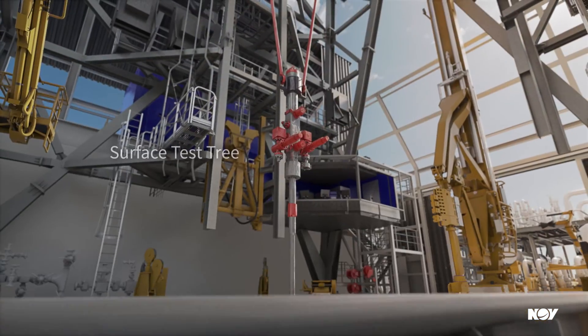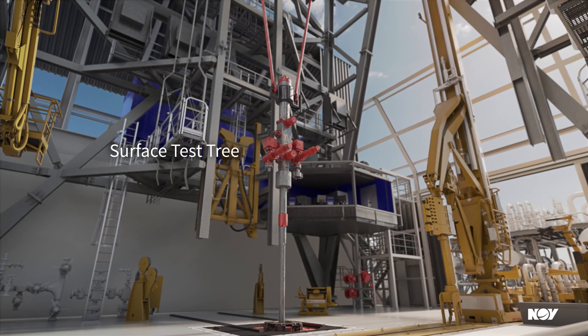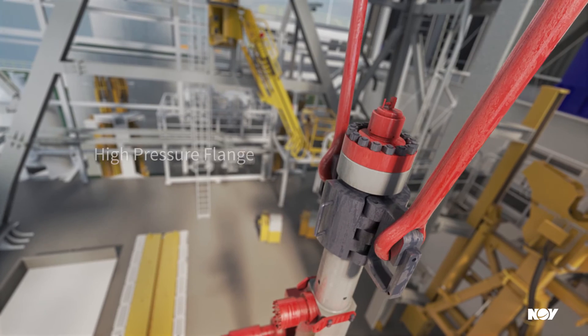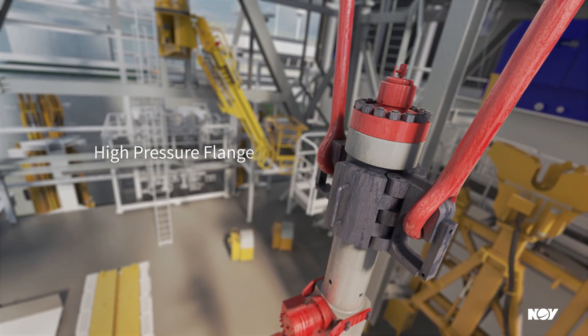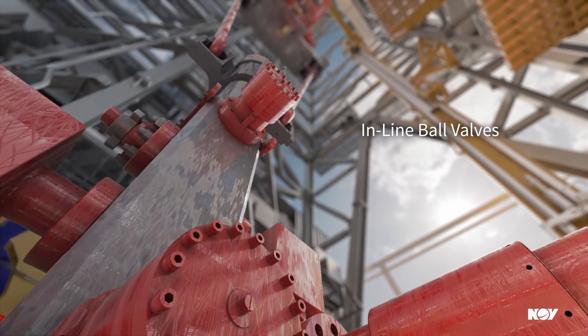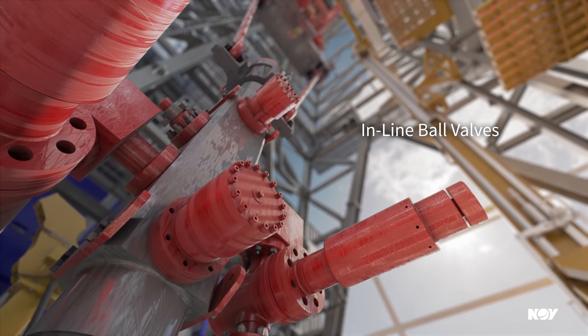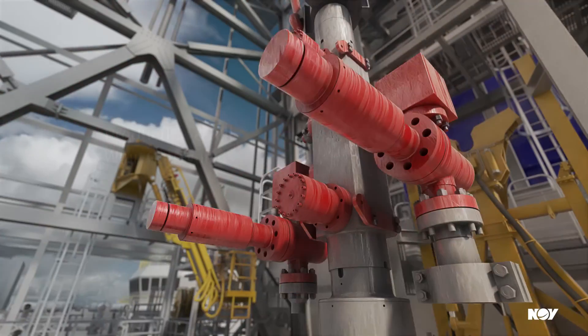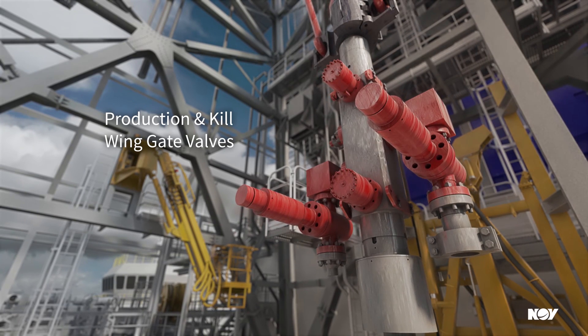The NOV Devon surface test tree is a robust, compact well control valve allowing access to the well bore. The high pressure flange provides a connection point to pressure control equipment. Inline swab and master ball valves provide high pressure well control in a smaller and lighter package. Production and kill wing gate valves allow access to the well bore.